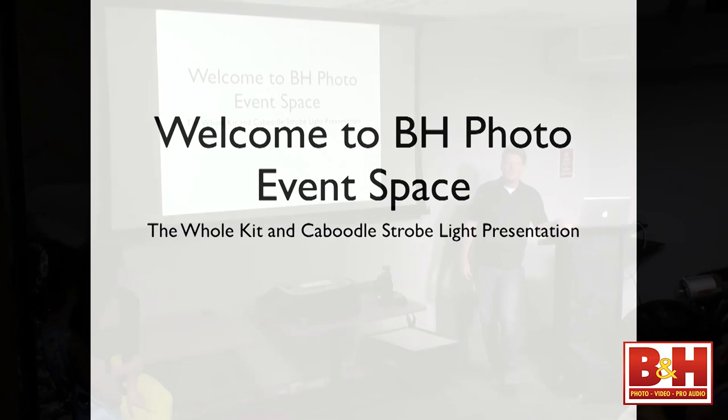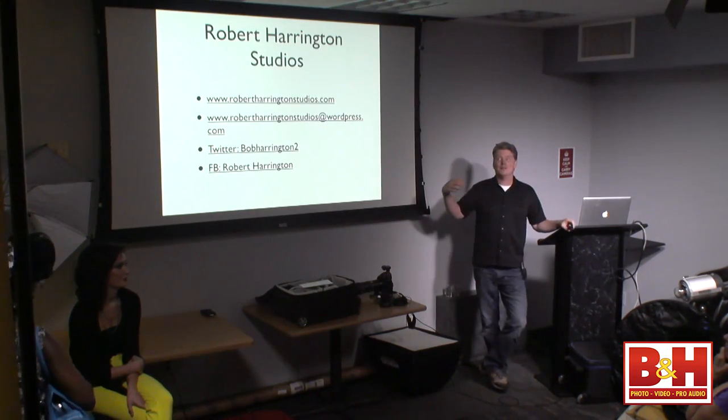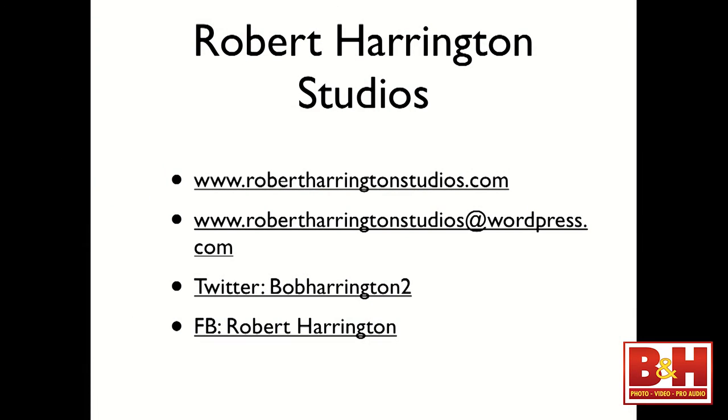Welcome to the D&H Photo Event Space. This presentation is 'The Whole Kit and Caboodle' — I really dig that title. This is the shameless self-promotion part. Robert Harrington Studios is my company. Sign on to my blog at Robert Harrington Studios on WordPress — I'm making a concerted effort to blog five times a week. You'll get five days of lighting technique, gear review, and all kinds of stuff on large lights, small lights, and natural light.